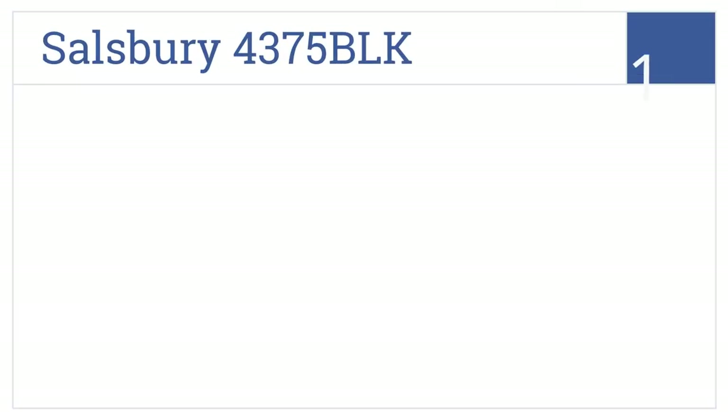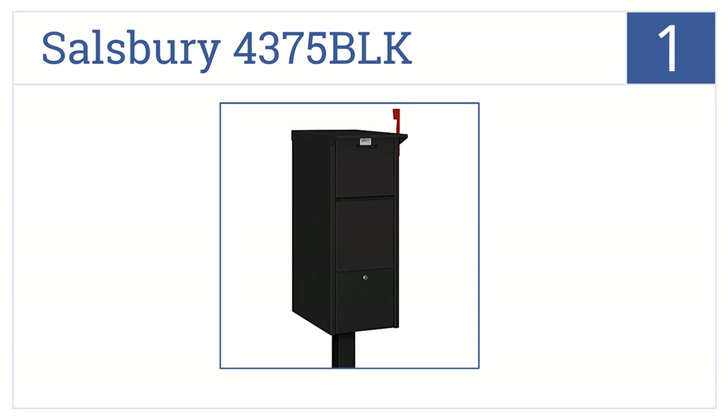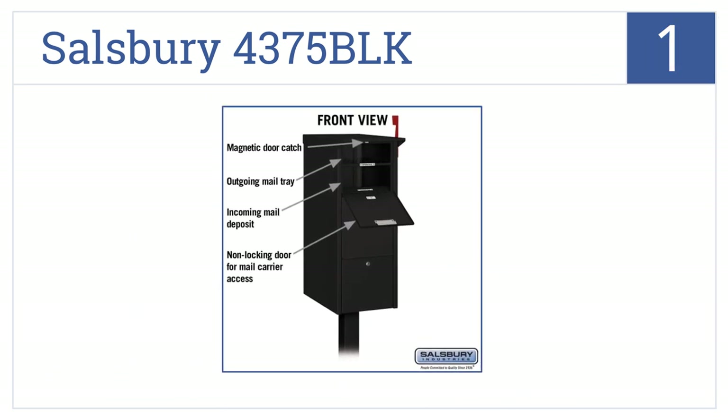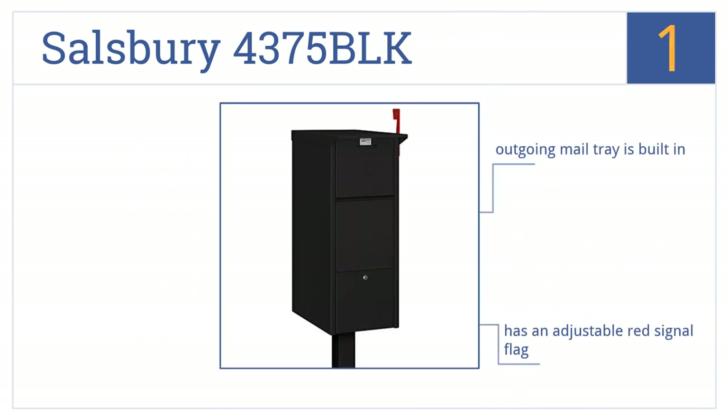And taking the top spot on our list, the Salisbury 4375 BLK features front and rear access locking doors with two keys for superior security. A non-locking front access panel accepts larger packages and mail. This is a high-quality aluminum construction that features a built-in outgoing mail tray and an adjustable red signal flag.